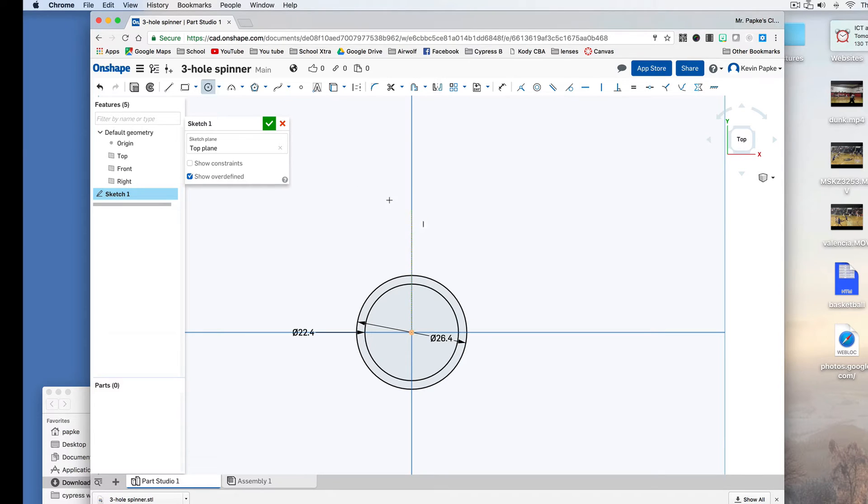Now I'm going to do the same thing up here. I'm still in my circle tool. I'm going to make another bearing hole circle of 22.4, press Enter, and do another outer border circle of 26.4, press Enter. Now if I hit Escape I have my selection tool — I can select the center of this circle and slide it up. If you want a bigger spinner, you can move it up. Most of us want a small one, so I can make it so they're just about touching.